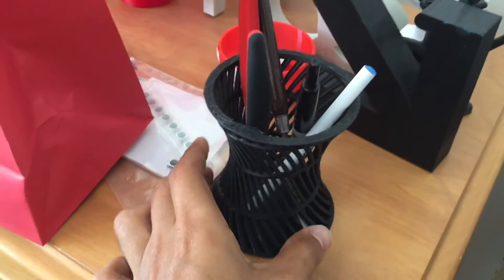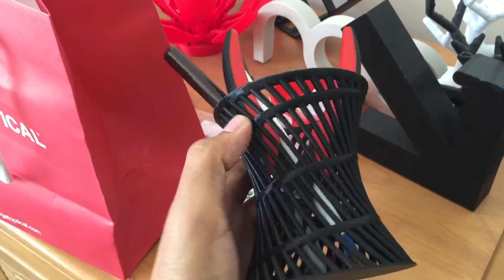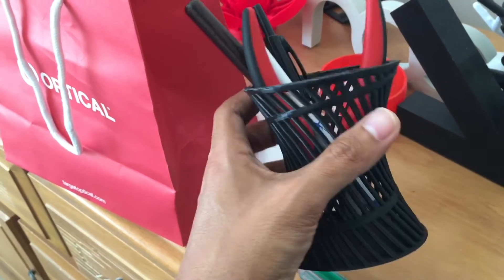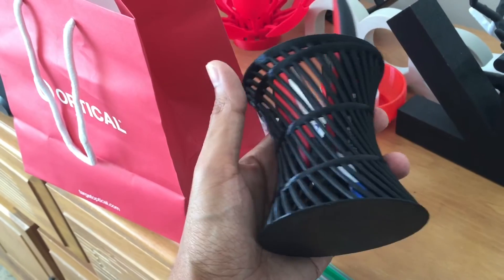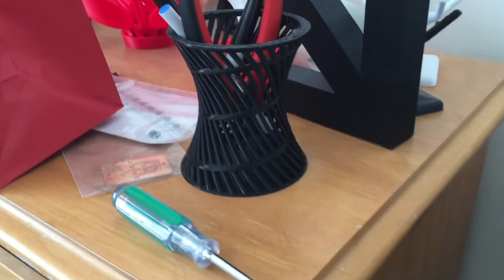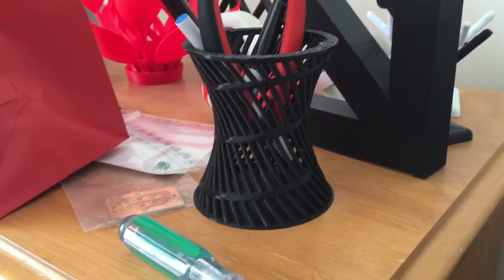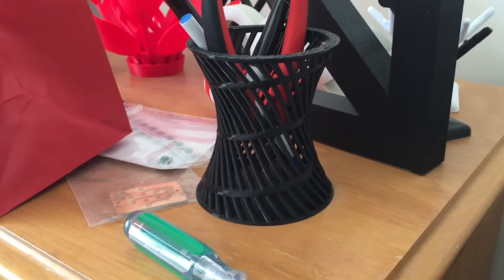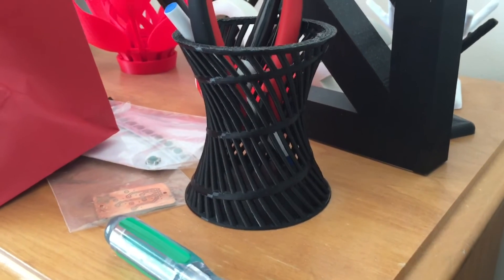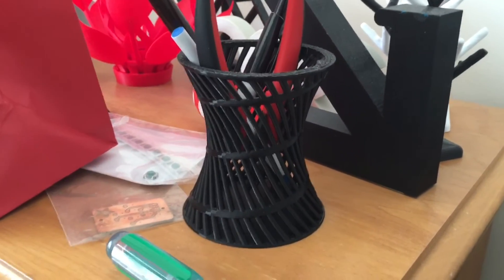I have tons of these cup holders, pencil holders, tool holders — whatever you want to call them. It's a simple spoked design that curves around. I made it in Maya playing with linear deformers. I have about 10 of them and always print more when I need to. Making a cup holder is one of the easier things — it doesn't have to be as complex as this, but I wanted to do something artsy.